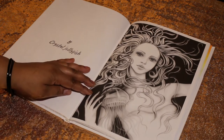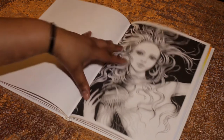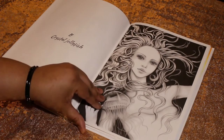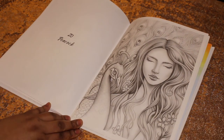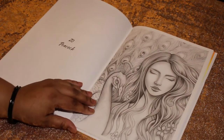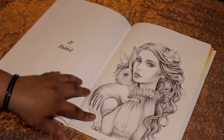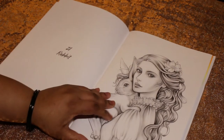Number nineteen is the Crystal Jellyfish — and I have been stung by one of these. The pain is real. I was about eight or nine years old at the beach; that was not fun. Number twenty is Peacock — I'm pretty sure the colors are just going to pop off that. Number twenty-one is Rabbit. I thought that was really pretty and demure, so I'm probably gonna color her with some pretty pastel colors.